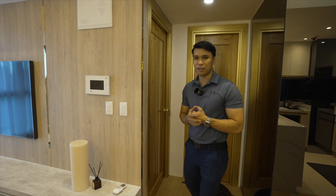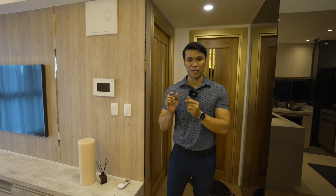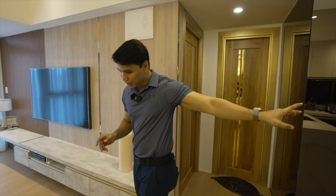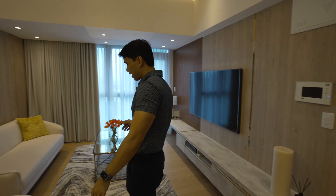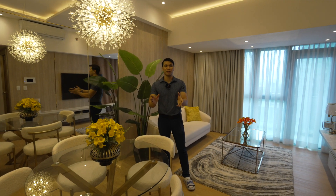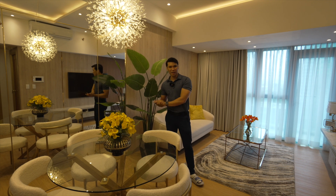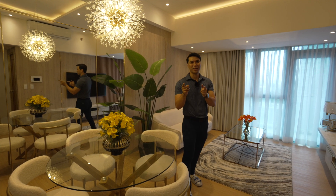So far, I'm very happy with this project. It's a success — we achieved the finishes, the design, and the execution, together with our meticulous contractors. I hope you're happy and we've given you more ideas and inspiration for your next condominium project. We are Design to Inspire, and I hope we inspire you guys. Bye-bye!